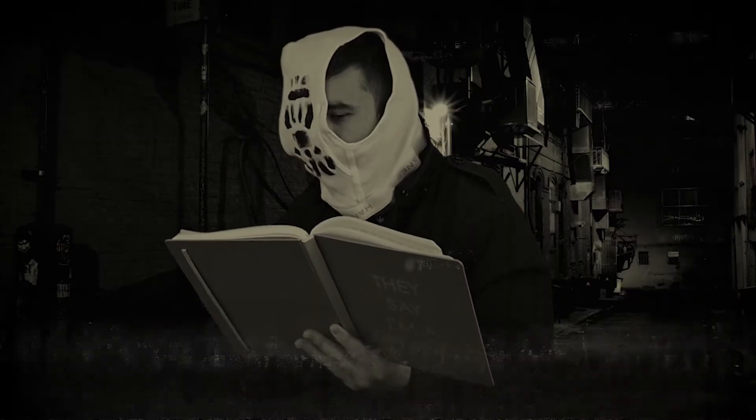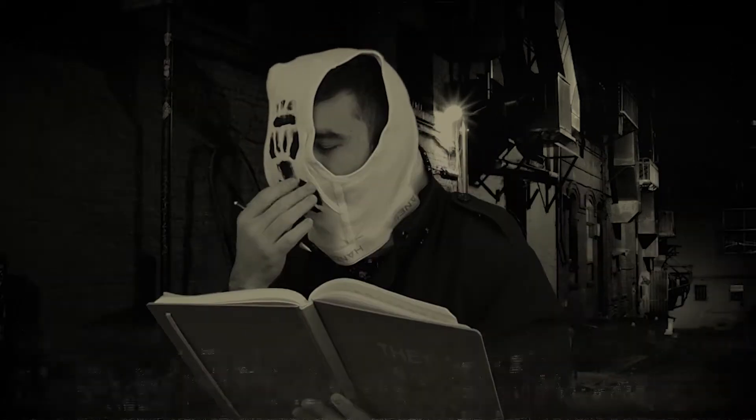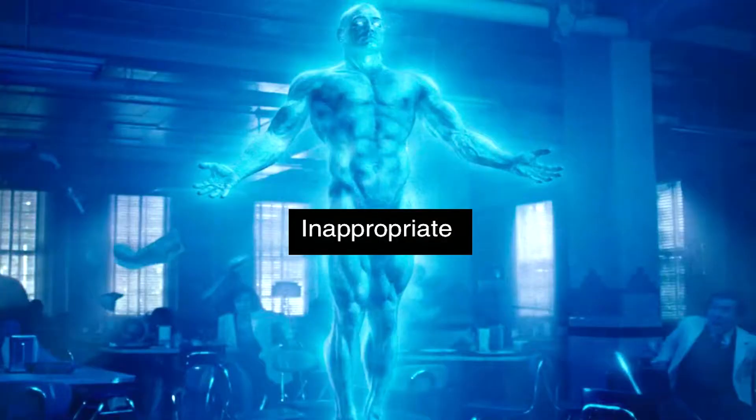Side note — next time you make a mask, use clean underwear. Now this is a bold statement, but I'm here to tell you this drink is just as good as the graphic novel. It's just as good as the movie, only with a lot less Blue Dong. That could be a positive, it could be a negative — depends on how you feel about Blue Dong. Me personally, I like it.